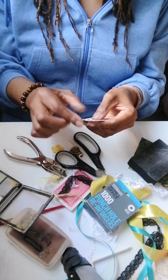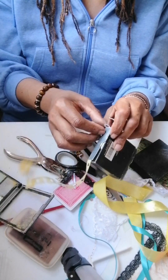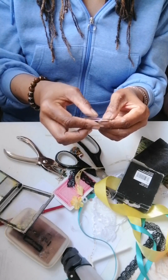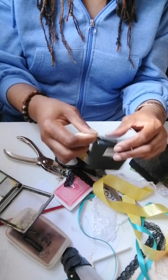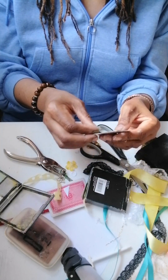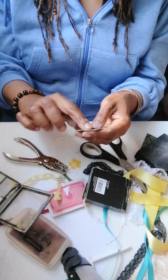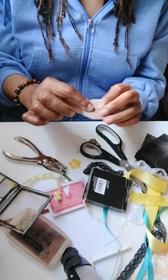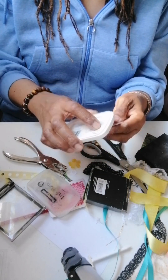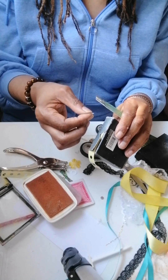It isn't sticking very well — the glue is giving out on me. I don't know what's going on here. Anyway, let's cover it over with some makeup, or you could use ink. I just used ink — let's try one last time with these.